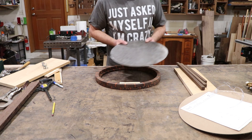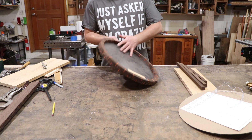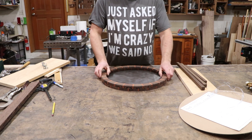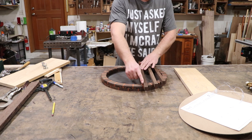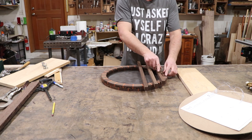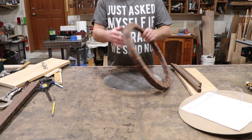Got our French cleat glued in there and it fits no problem. Now I want to add some decorative bars that are going to get inlaid into the ring, so I'm going to build a little jig for that.